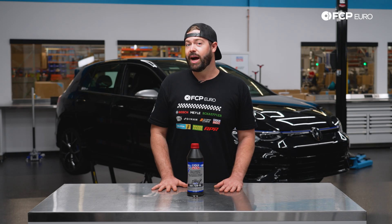As far as service intervals go, on the Mark 8 Golf R with the locking differential, it's required to service the front differential every three years. There isn't a mileage interval; however, FCP Euro recommends every 30,000 miles. If you have a non-locking front differential, there is no service interval from Volkswagen, but here at FCP Euro we recommend changing that fluid every 10 years or 80 to 100,000 miles.